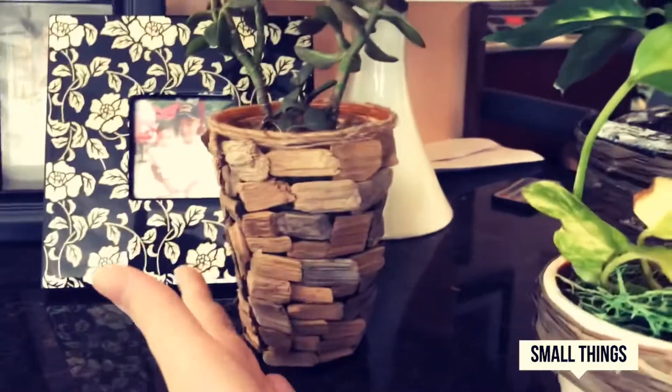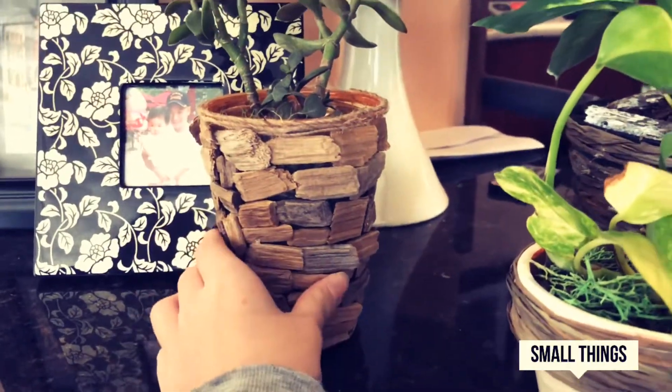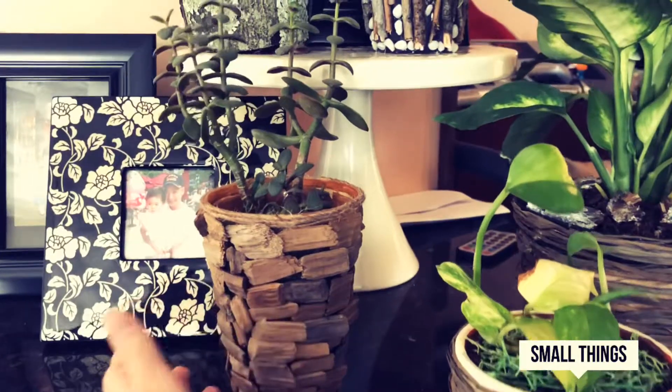For this one, you can simply either change the plant's cup or just leave it in and you can cover it with wood chips, which really makes it look nice.